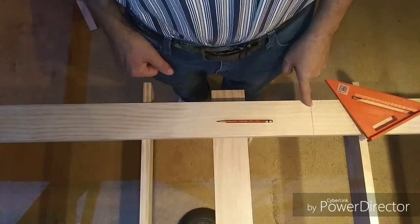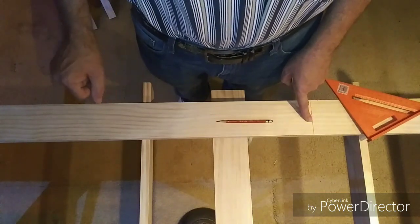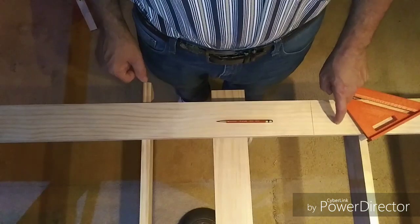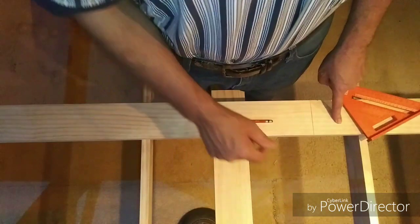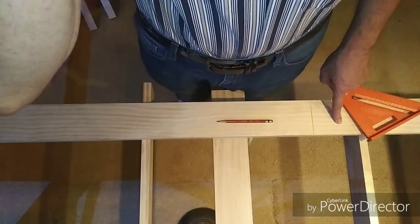Right here you can see my mark and I have another mark exactly four feet away. Keep in mind the first one you mark — the one at two foot — is the end we want to use on the inside of the first L-girder. Then we'll align it up on the back end.